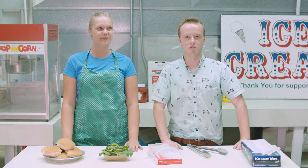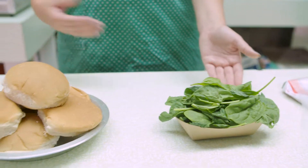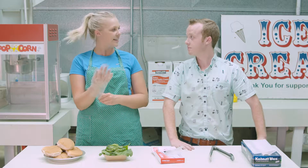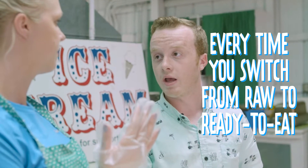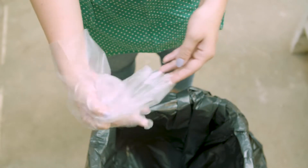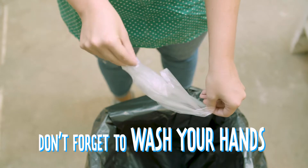When you're preparing foods, there's a few things you need to know. Never touch ready-to-eat foods with your bare hands, like salads or hamburger buns. You'll want to use gloves, tongs, or deli tissue to touch any food that doesn't need to be cooked before serving. You can't just keep gloves on for your whole shift — every time you switch from raw to ready-to-eat foods, or to handle money, you'll need to change gloves. You can remove them by pulling one glove inside out and placing it in the other hand. Don't forget to wash your hands, either.